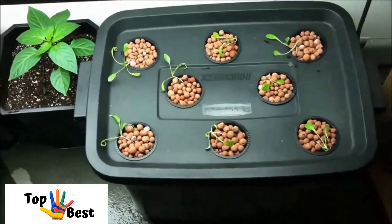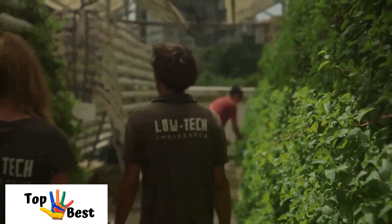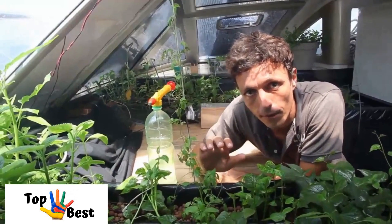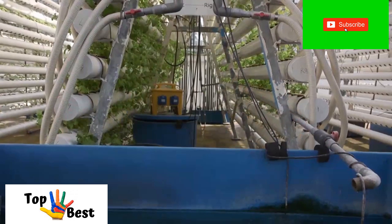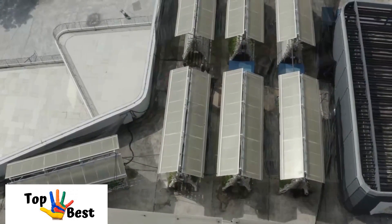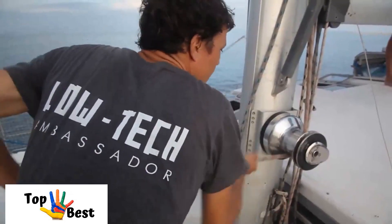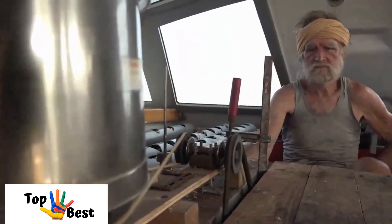This type of hydroponics divides by ten the quantity of water needed to grow vegetables. It doesn't require any pesticides or chemicals, and you can be very productive in a very small surface — that's the reason why some people started to use this technique in urban areas. At Low Tech Lab, we travel the world to find the best low-tech inventions that are useful, sustainable, and accessible to all.